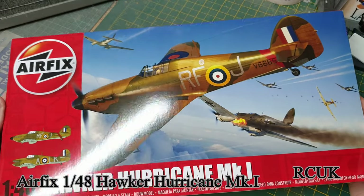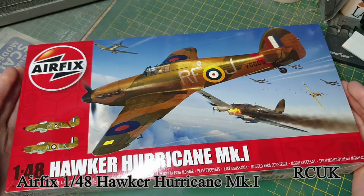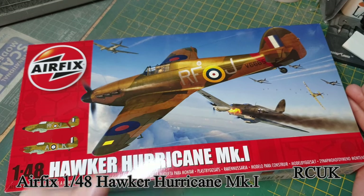So there you go, guys - there's another kit from Airfix, the 1/48 scale Hawker Hurricane Mark 1 from the Battle of Britain series, due to come out shortly. Like, comment, subscribe, and I'll catch you later.